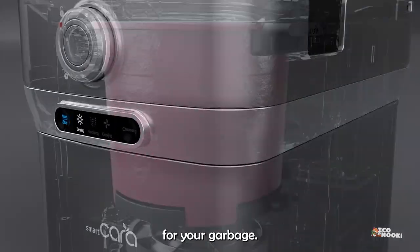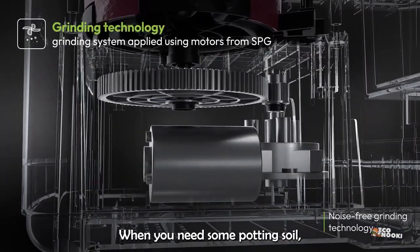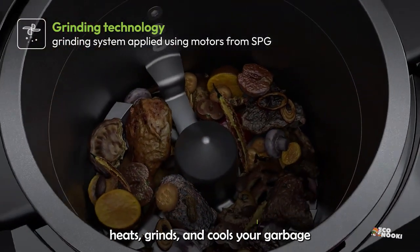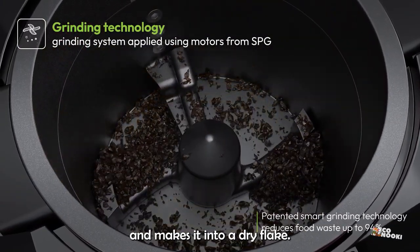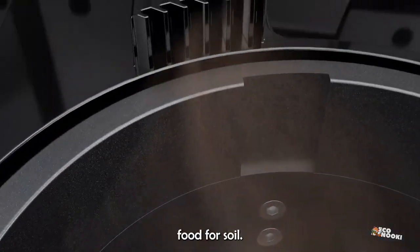It's like a lunchbox for your garbage. When you need some potting soil, you run the machine and wait as it heats, grinds, and cools your garbage, and makes it into a dry flake, nutrient-rich food for soil.